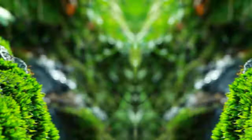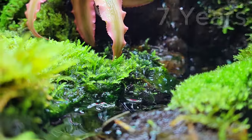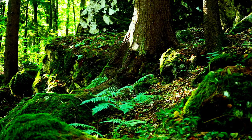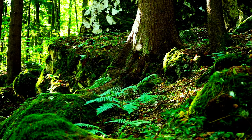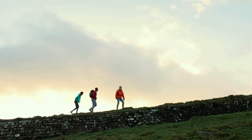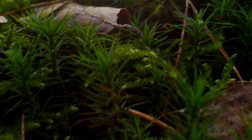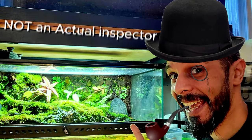Moss has been an obsession of mine for decades and I've spent the last seven years learning all about moss and its care. Something about this ancient life form speaks to me. I have been known to stop a group of friends just to show them this type of moss or that type of moss, to the point that they called me Inspector Moss.